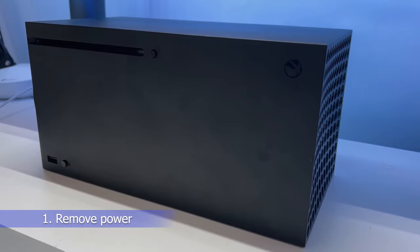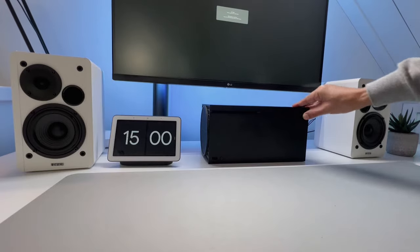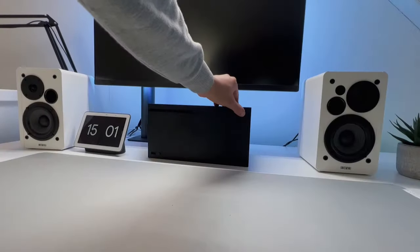Number 1: Remove power from your Xbox Series X or S. First, hold down the power button to make sure it's actually off, then unplug the power cable. Leave the cable unplugged for about 30 seconds to a minute and plug it back in. Check to see if your Xbox will turn on.